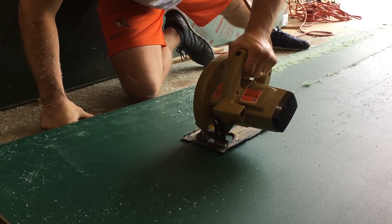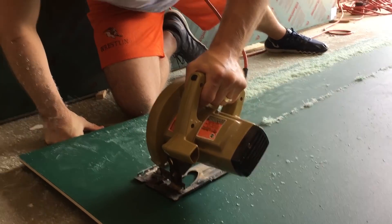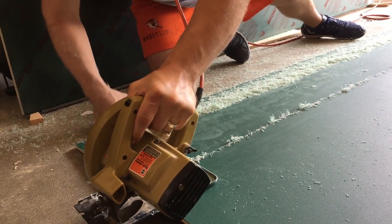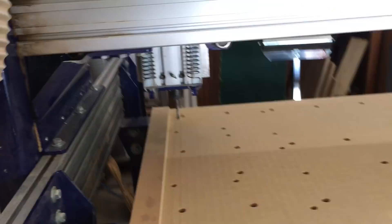I decided to go with HDPE, which is high density polyethylene. You might be able to see here that the inside of it is tan and the outside is green, and I was happy to discover that it could be worked with all my common woodworking tools.